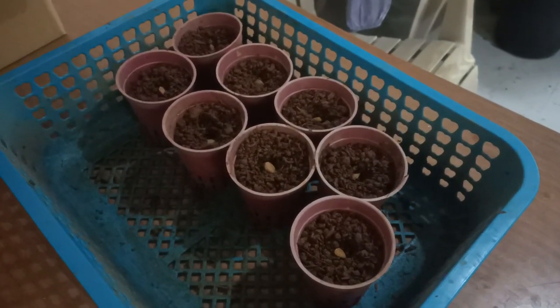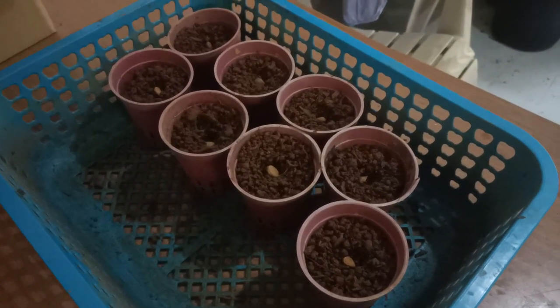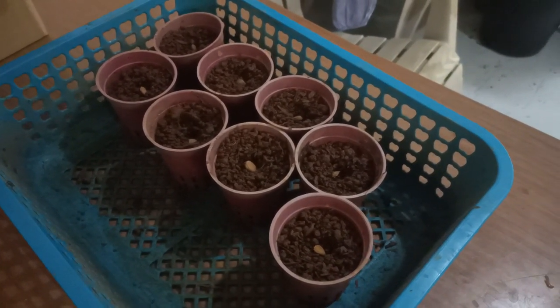I've now put the eight germinated pomelo seeds into eight pots with potting mix. I'm going to cover these over with about one centimeter of soil and then water them in.